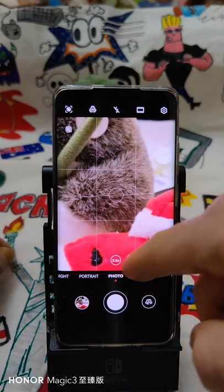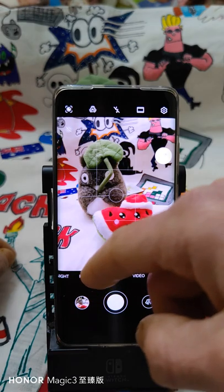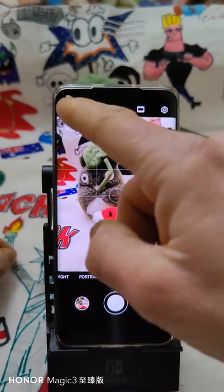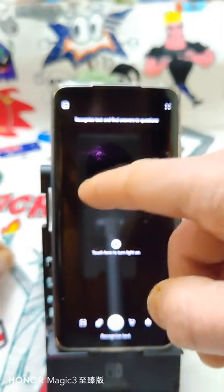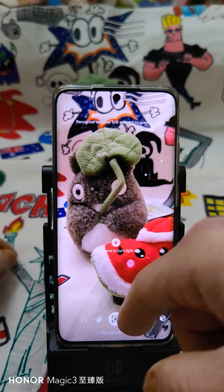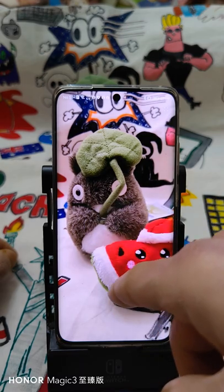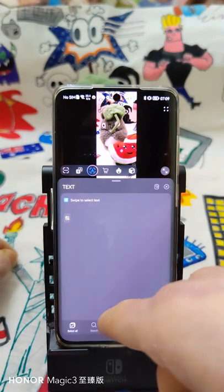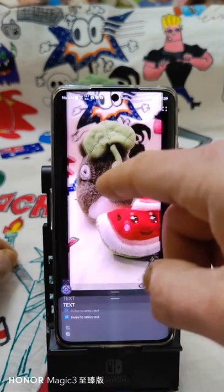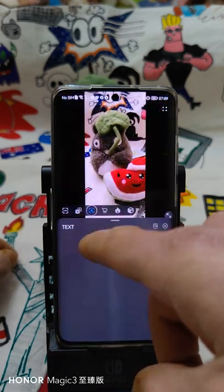You can also have a floating shutter button — I like it, it's useful. The zoom is 3.5x optical and 10x digital hybrid. There's also an interesting feature to recognize objects. Let's see if it can identify this toy — maybe find where to buy a similar one on the market.